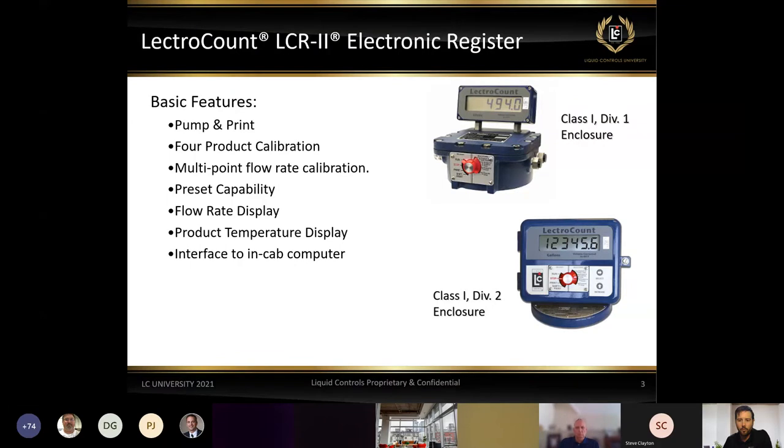The Class 1, Div 2 is what you can see on the back of most LPG trucks and refined fuel trucks on the road. Most of us are very familiar with the red knob — it gives us the ability to pump and print, do product calibration on four different products, and also do multipoint flow calibration. It gives us the ability to do presets — if we want to deliver a set amount like 100 gallons to a customer, we put that number in, and if equipped with a valve, it will close the valve at 100 gallons.